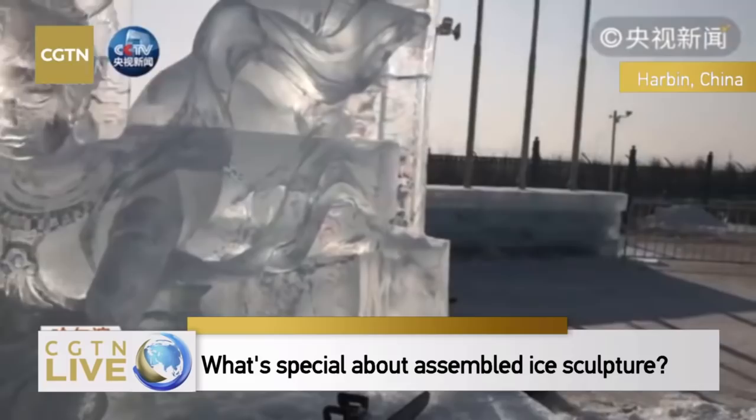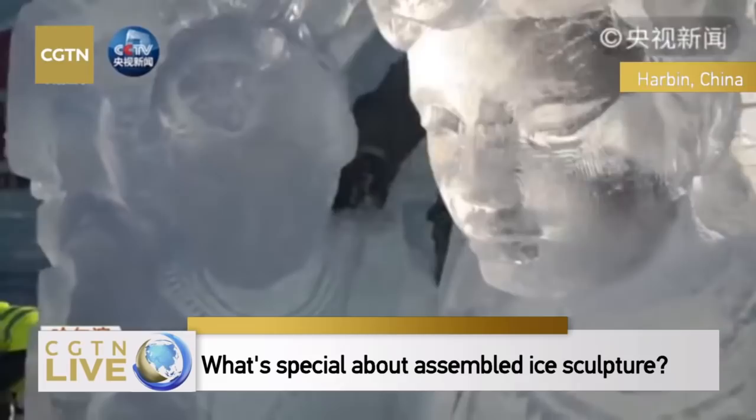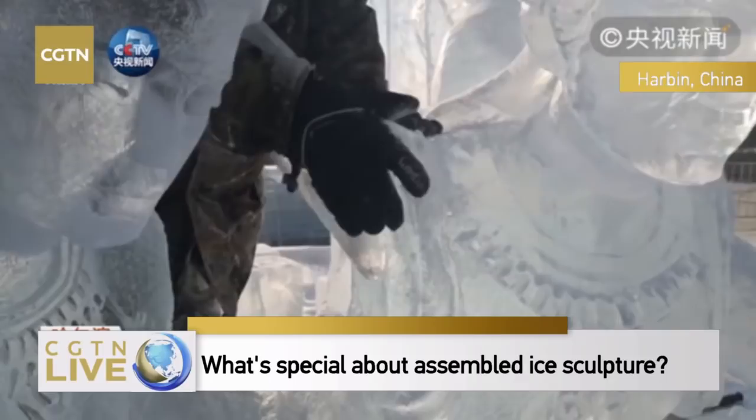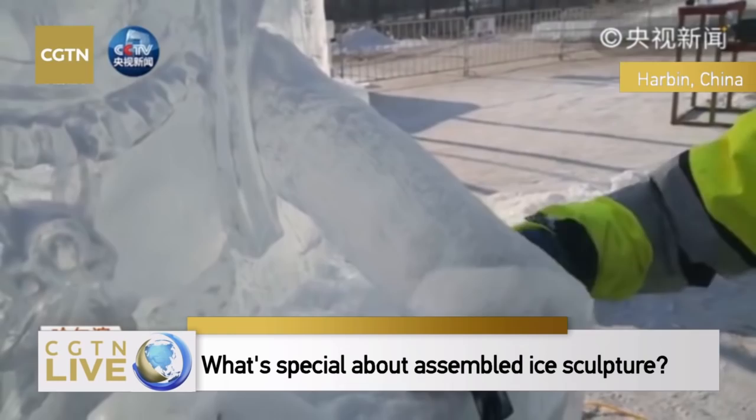Can you explain how you weld two ice blocks together? We use hot aluminum plates. At an appropriate temperature, the two ice blocks can be welded together.